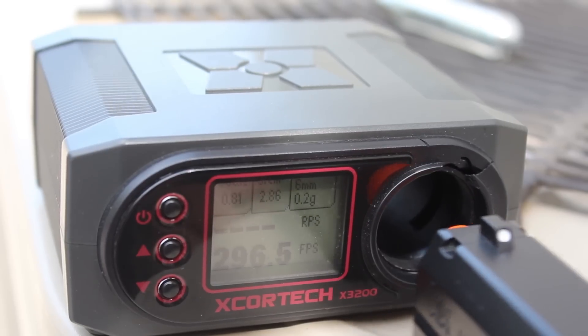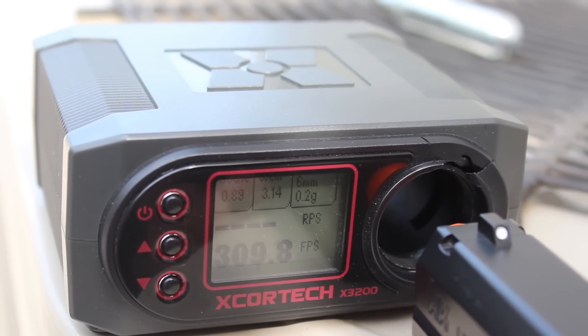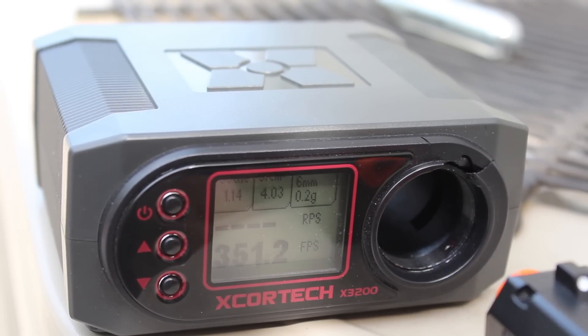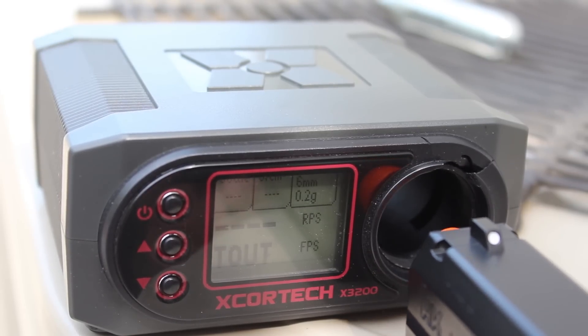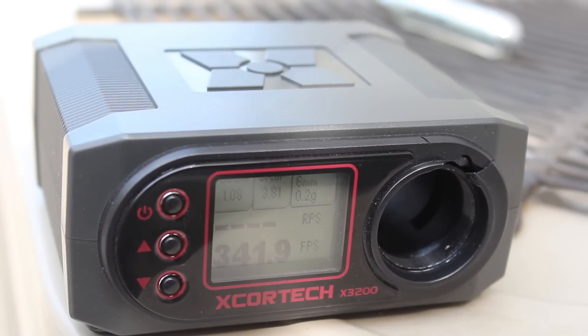Velocity readings with 0.20g BBs: 296, 309, 280, 351, 341, and 341.9 FPS.